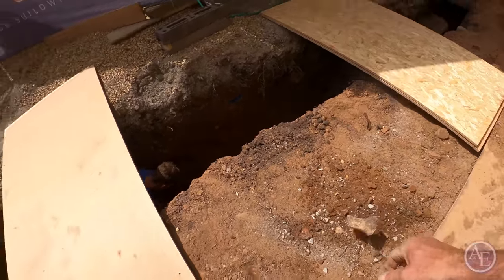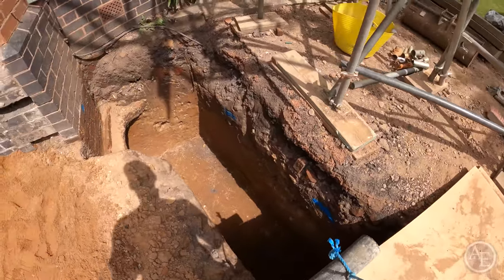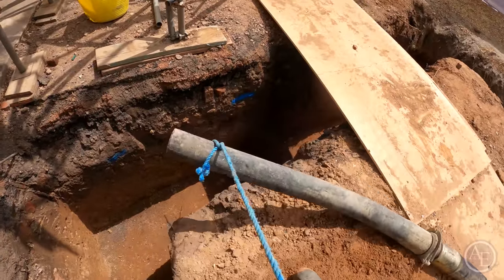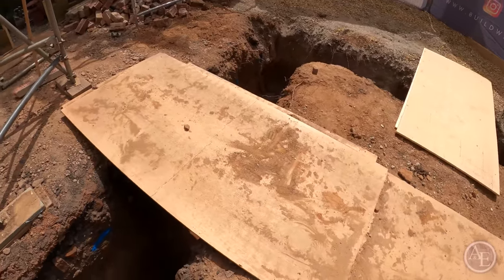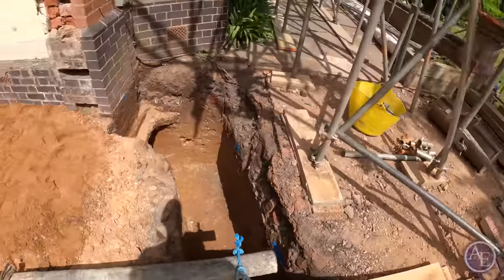The one thing I always do — I always end up putting a bit of rope around the pump so I can actually help drag it across like this. It makes it easier than trying to handball it. Then I'll drag it straight across over to that corner using the ply sheets — that's why I want to trim ply sheets in. It just makes it easier.